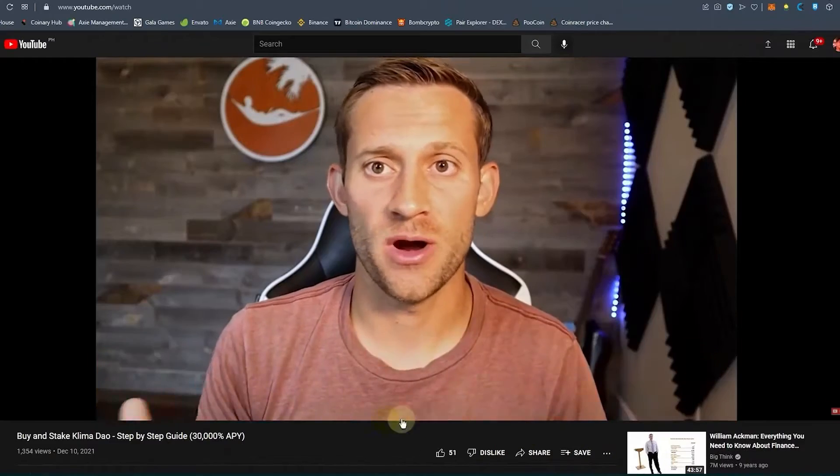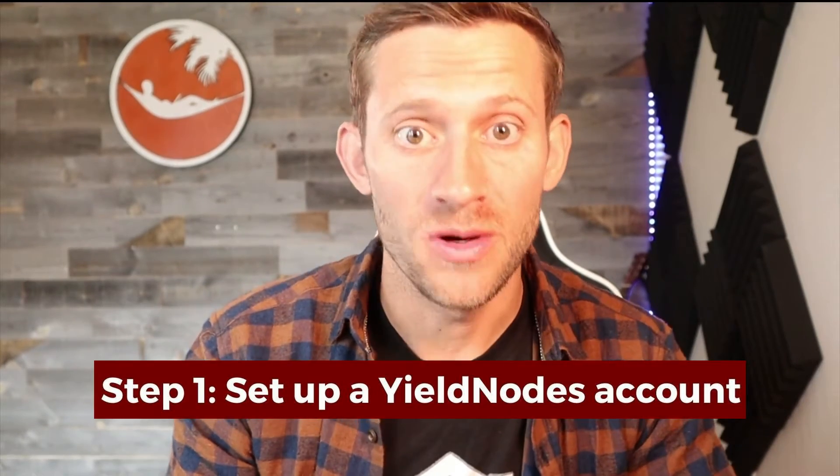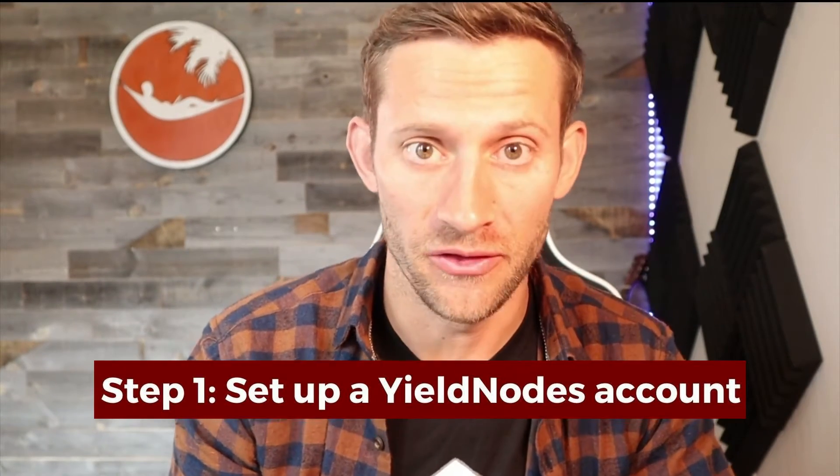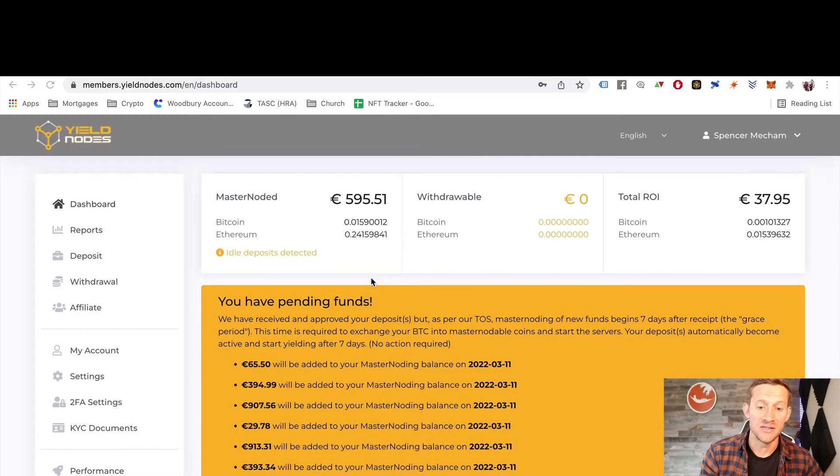Let's dive in and talk through setting up Yield Nodes. As always, if there's a step you already know or have done, you can hover over the screen and skip ahead. Step one: we will leave a link down below — yes, it's an affiliate link to Yield Nodes. You're going to set up the account and end up on a screen that looks like this, obviously with different balances.